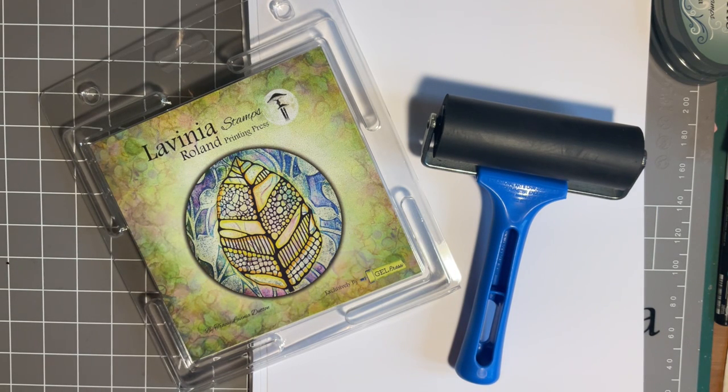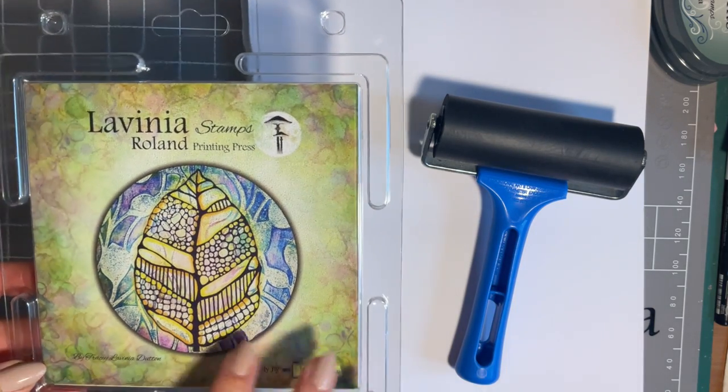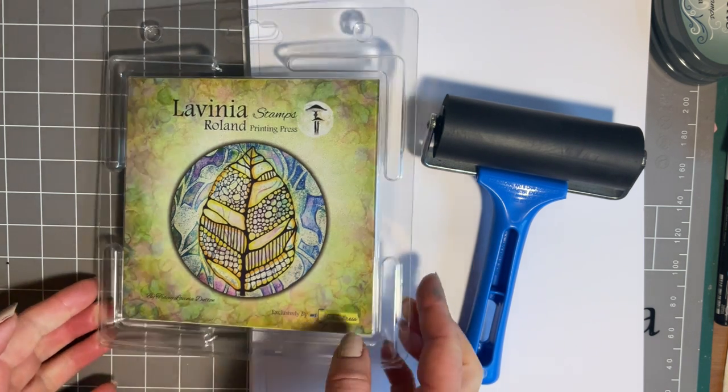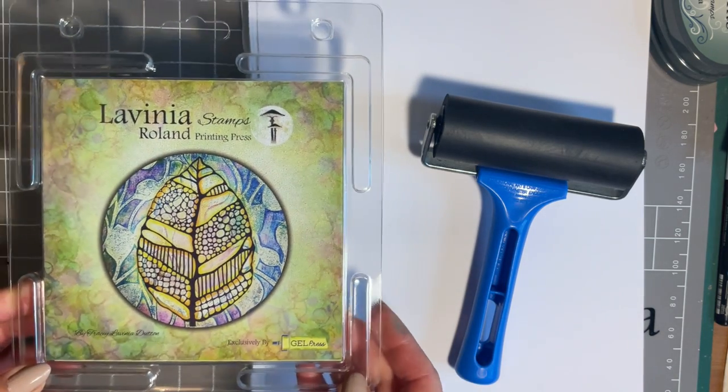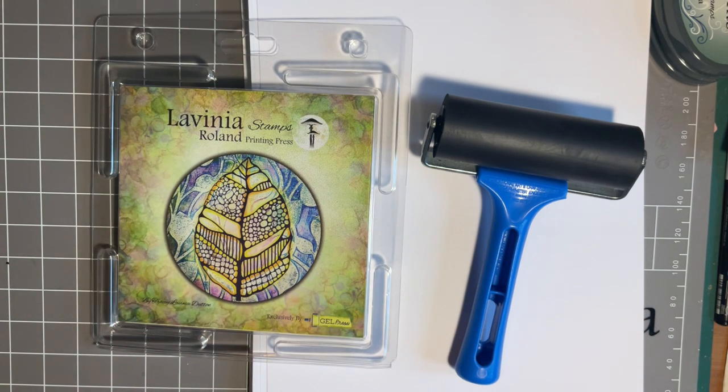Hi everybody, Jo here again. Thanks for joining me today. Now on Technique Tuesday I like to try and answer some questions that you've been asking, and one of the comments that so many of you have told me is that you've bought the gel press and kept it in its packet. So today I just want to come in and give you a couple of very quick, very simple ways of making backgrounds.